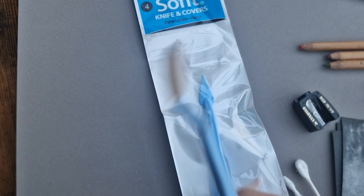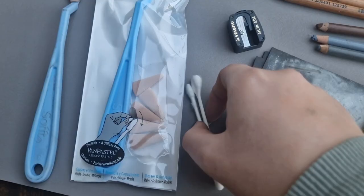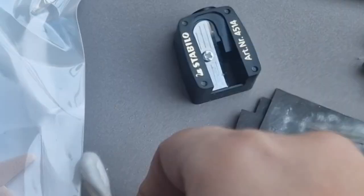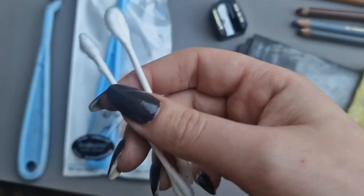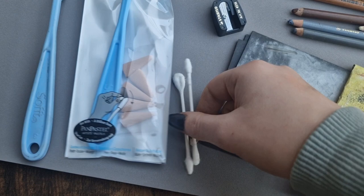They're really nice — high quality spongy bit on the end. Or you can just use cotton buds like I've got here; I feel like they work almost as well and they're much cheaper. You can also use makeup applicators — little ones you can get online in big packs — if you don't want to splurge on the soft tools. I really like the triangular one for detailed areas.